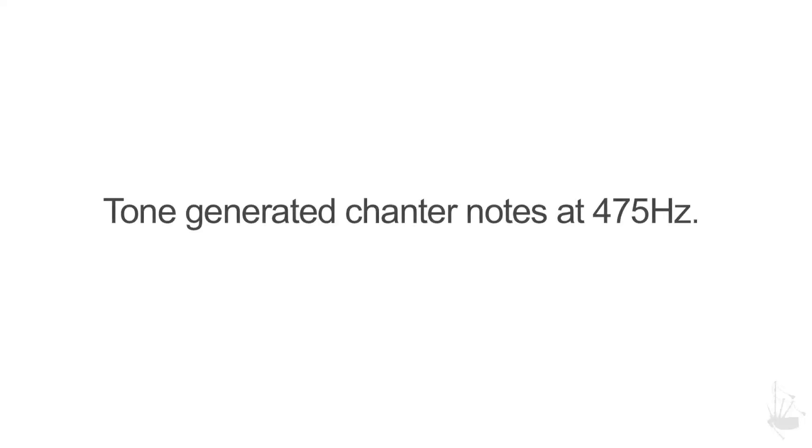For continuity in this test, we've voiced each note using a tone generator at 475 Hertz. Let's have a look.